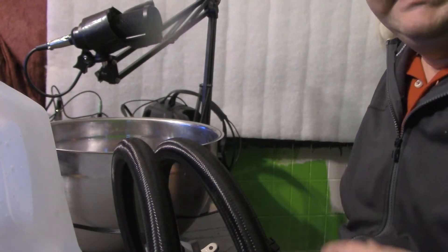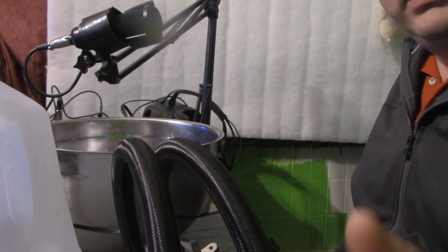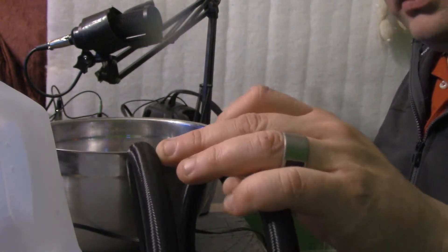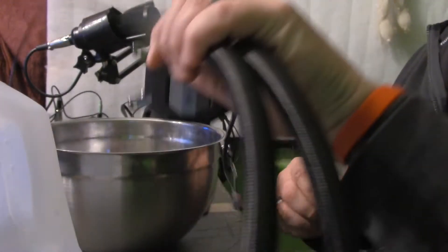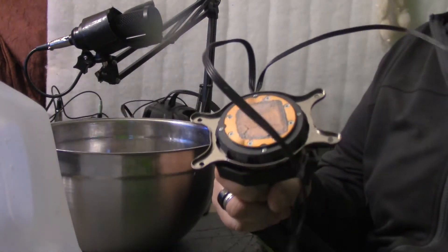Hi, welcome to Jags Tech World. Today I want to talk to you about water coolers. Apparently I believe mine has gone out — I think it's clogged. The block is getting very very hot.